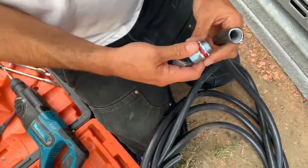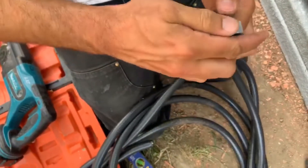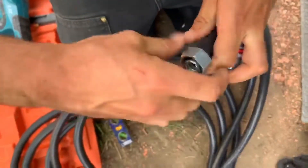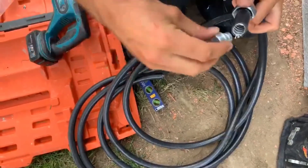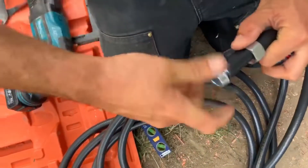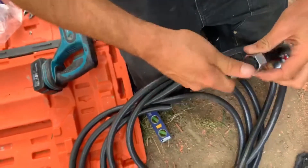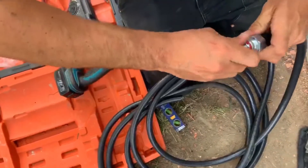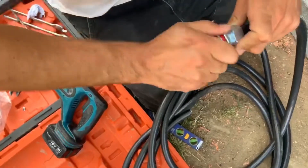We're just going to show a quick connection of the liquid-tight that we have here. First things first, we want to get our nut on. Then this is threaded — you can see that — so it threads into the armor. Then bring that up there and it threads into your nut, and then you have a liquid-tight connection.